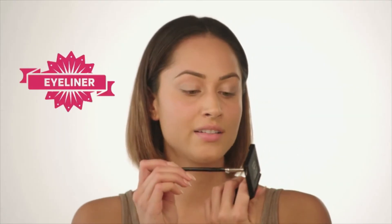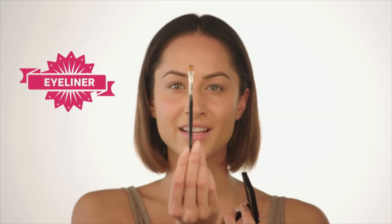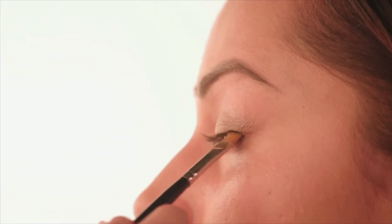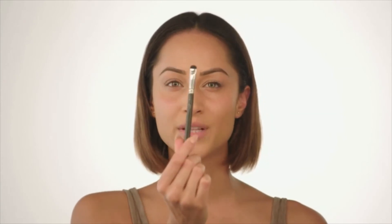I'm going to line my eyes with this Bobbi Brown eyeshadow in charcoal, using a very flat, thin brush, just to press the product into my lash line. Then I'm going to smoke that out with a domed head brush.